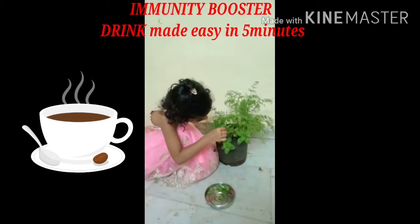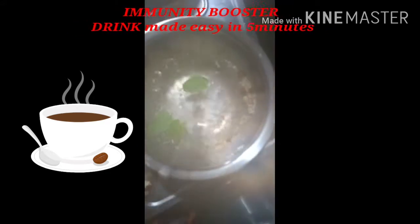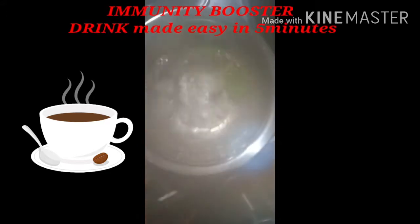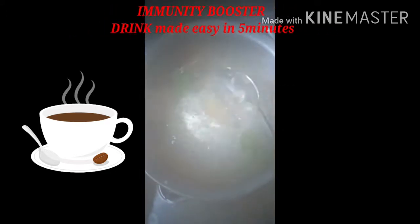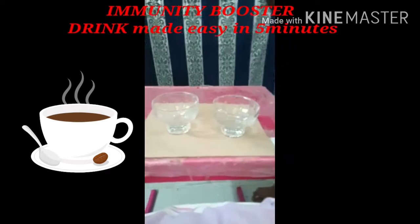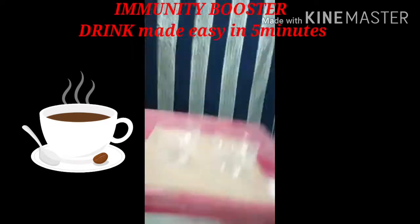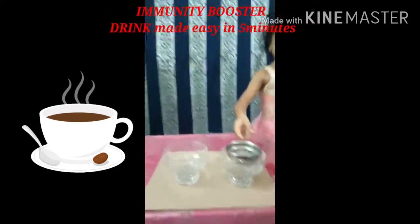A piece of paper in the bottom. Let's cook the pudding in the kitchen. Let's cook the bagar. Let's cook one spoon. Let's cook the bagar. Let's cook the drink. Let's cook the bagar.